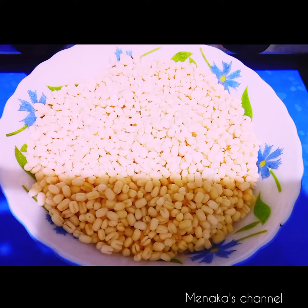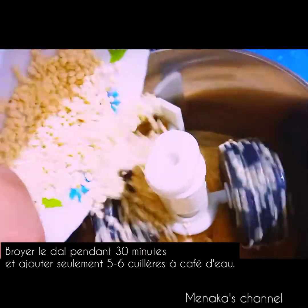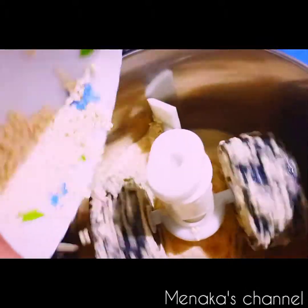Now we are going to add this in a grinder and grind it into a fine paste. I'm adding little by little to the grinder. Don't add too much water, or else your vada will absorb more oil and be more oily.